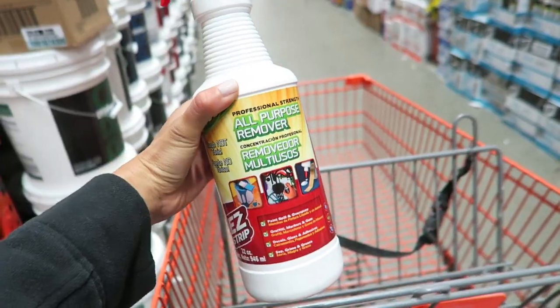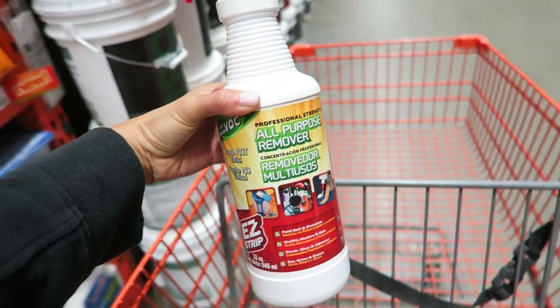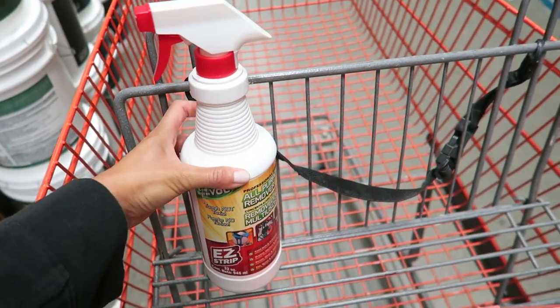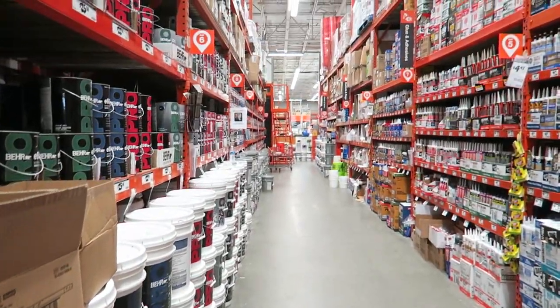6:40 a.m., just got to Home Depot. Let's do this. I have a list on my phone and one of them is remover in case we have paint spillage. So I think this will do. Now let's grab everything else.